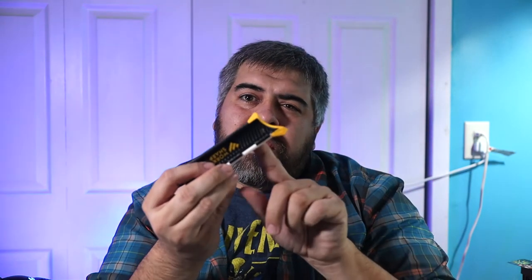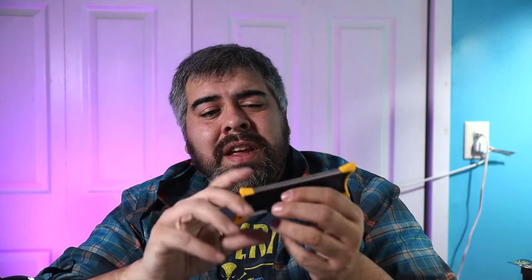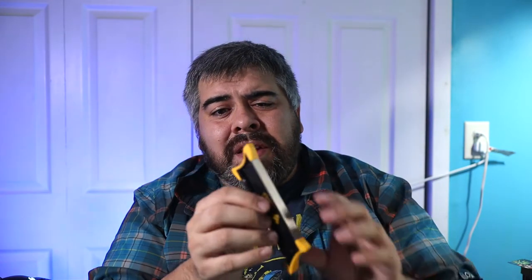There are lanyard loops on either end of the sharpener. It's under 20 bucks, which is a great price — pretty much no excuses not to bring something like this in your fishing kit, hunting kit, camping kit, or even your kitchen drawer. Designed for pocket knives specifically, but very versatile. That's the WorkSharp pocket knife sharpener.